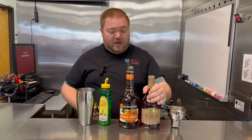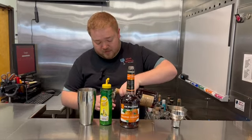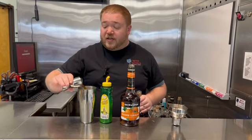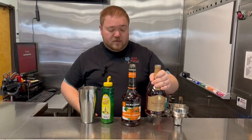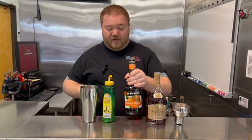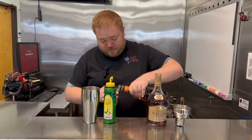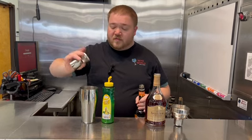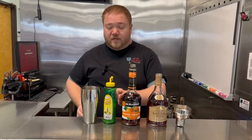You're going to take one and a half ounces of Cognac right into your cocktail shaker, followed by a half an ounce of Orange Curacao, and three quarters of an ounce of lemon juice.